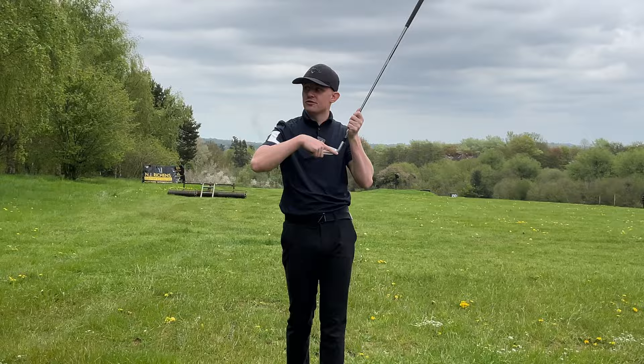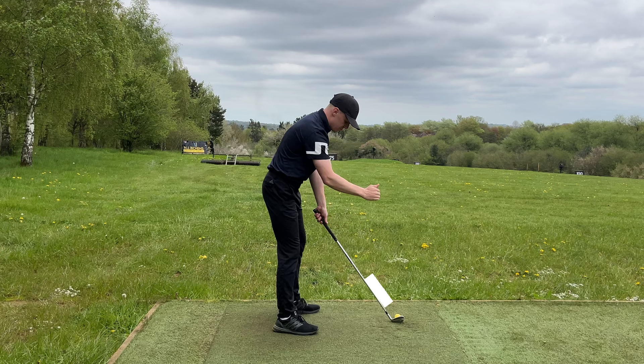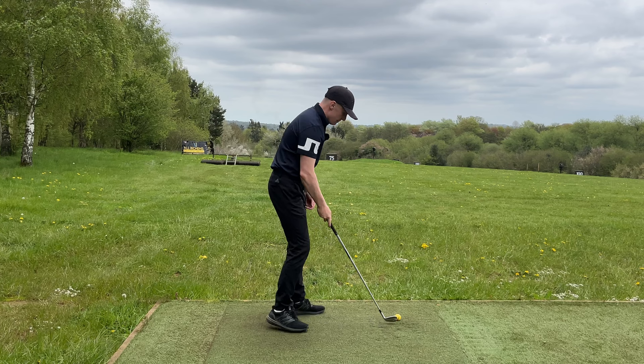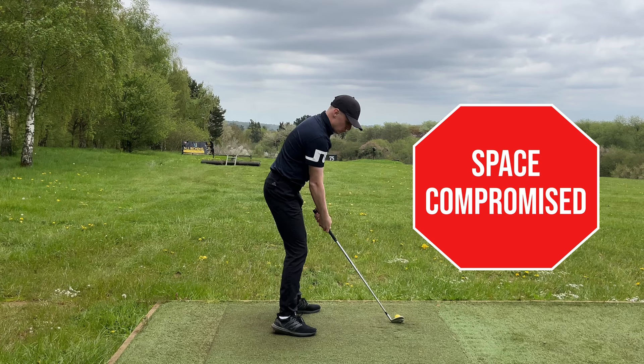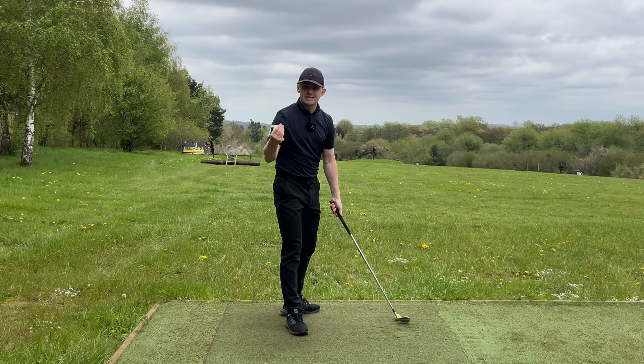That causes the ball to ping off at a sharp angle. The whole concept of today's video is controlling space. Space at address is how far the golf ball is away from the body. We'll go through how to make sure we have the right amount of space at address — not too close, not too far away — and how to maintain that space throughout the swing so your arms can swing effortlessly and you hit it in the middle of the face. If that space gets compromised — whether by falling forwards, kicking the leg in, or the right arm straightening too early — the club head works further away from the body, presenting the hosel and causing the dreaded shanks.